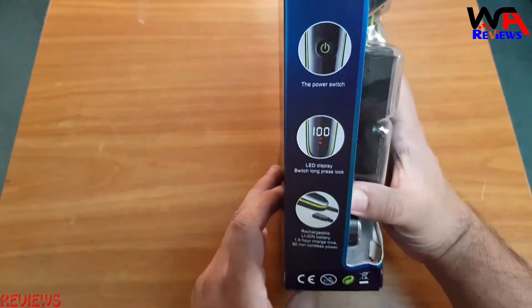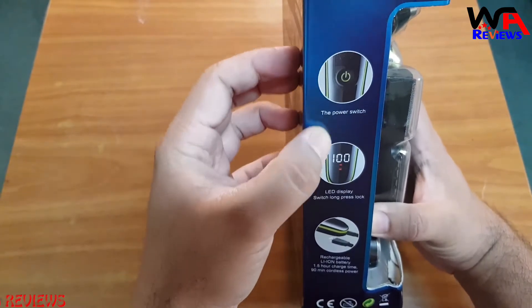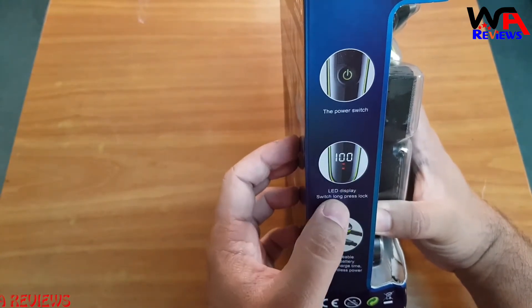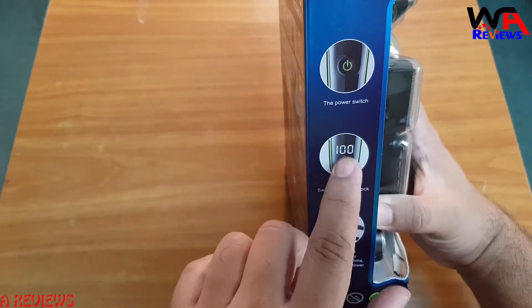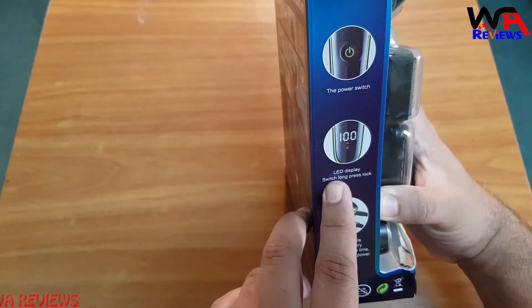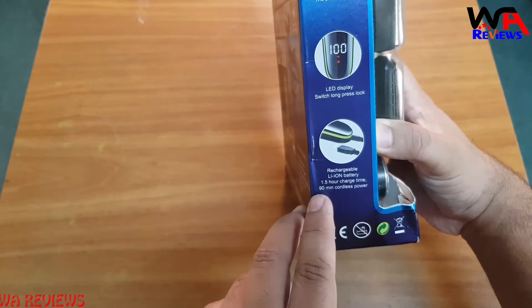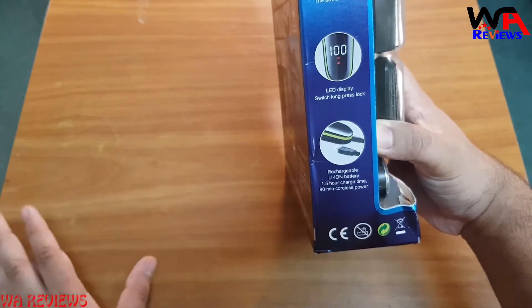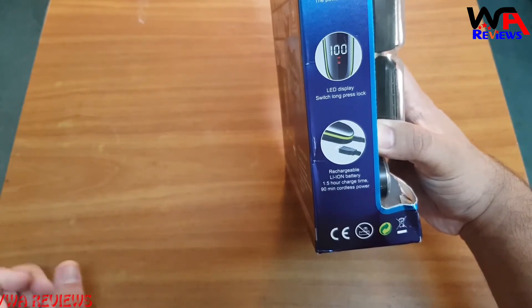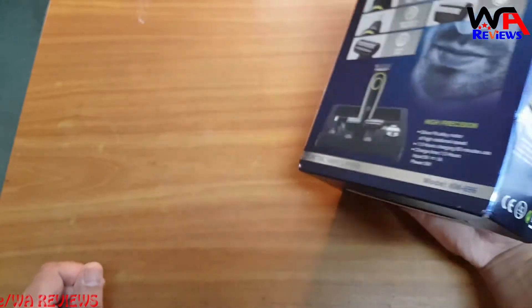Here they mention some key features: there is a power switch, an LED display on the trimmer, and a lock function available on this display. Once you set the trimmer, you can lock the setting. It uses a lithium battery which gives you 90 minutes of cordless power. It takes one and a half hours to charge and also gives you one and a half hours of backup time.